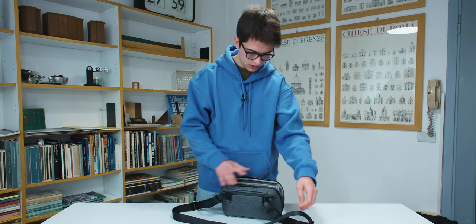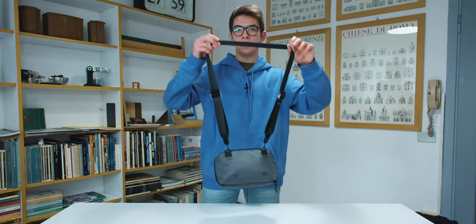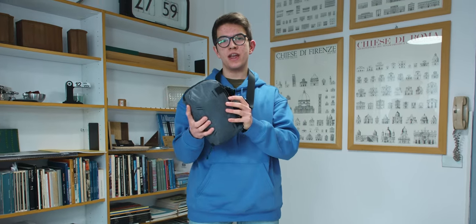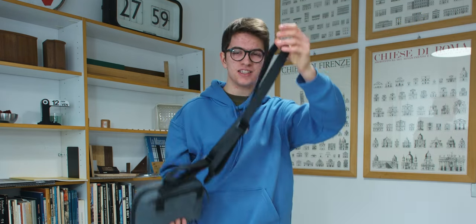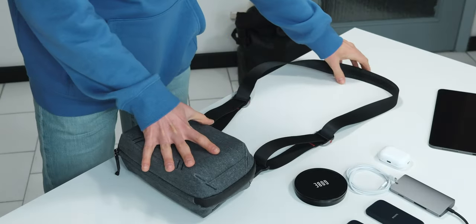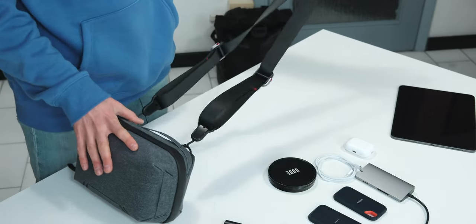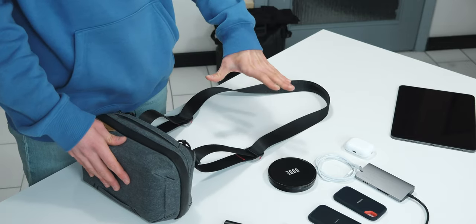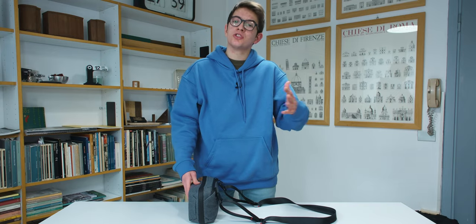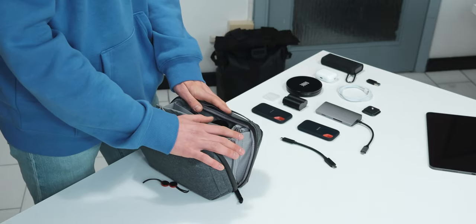Once connected, you can carry the Tech Pouch like a little bag using the slide strap. This is a great option if you don't want to put it in a backpack. Honestly, I usually prefer to put it in a backpack, but if you already own the slide for your camera you can also connect it to this Tech Pouch — it's a really nice feature, even if I personally don't use it often.